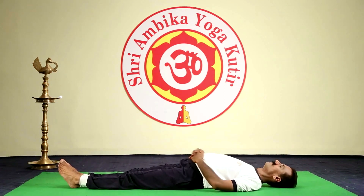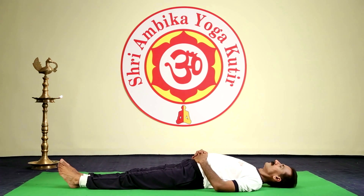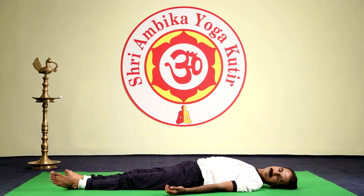Continue the strokes as per your capacity, then stop. Inhale, exhale slowly, breathe normally, and relax.